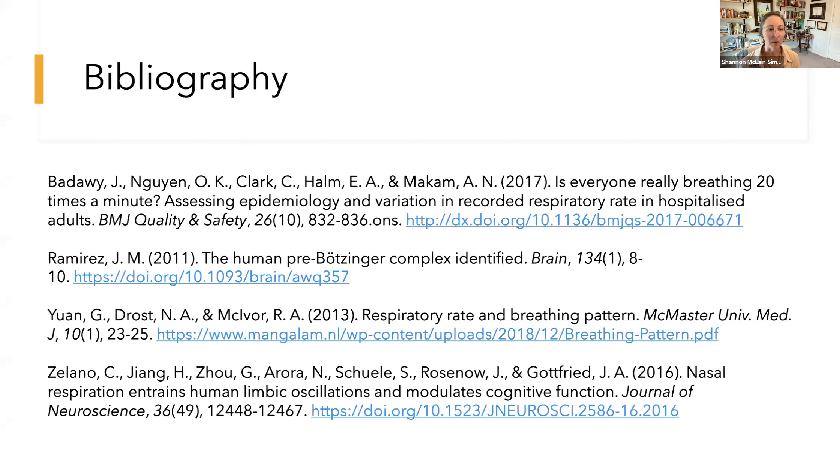Just including some citations and sources in the bibliography. In closing, thank you all for dropping in and learning a little bit about this way of breathing and correcting the breath. Wishing you all a luxurious remainder of your day or evening. Thank you so much.